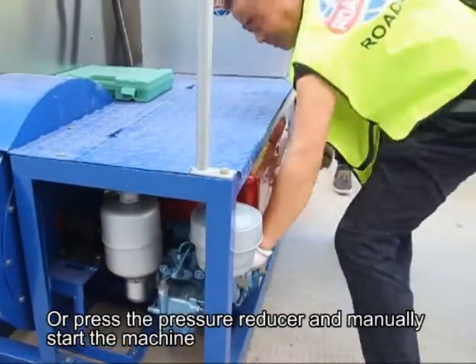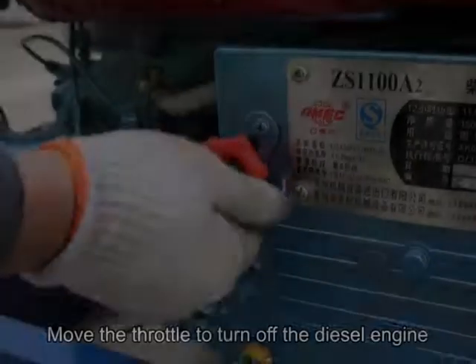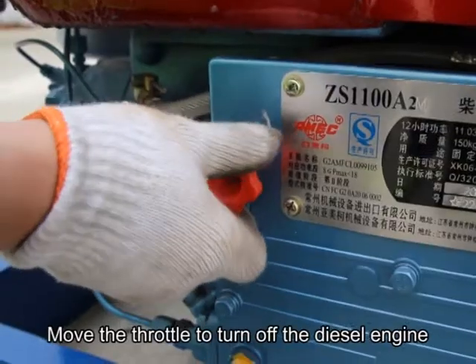Or press the pressure reducer and manually start the machine. To turn off the engine, move the throttle to turn off the diesel engine.